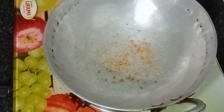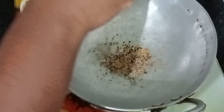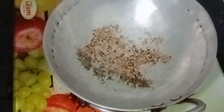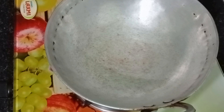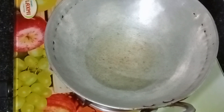Let's add the flour. Next, we add black pepper — add 1 teaspoon of pepper.